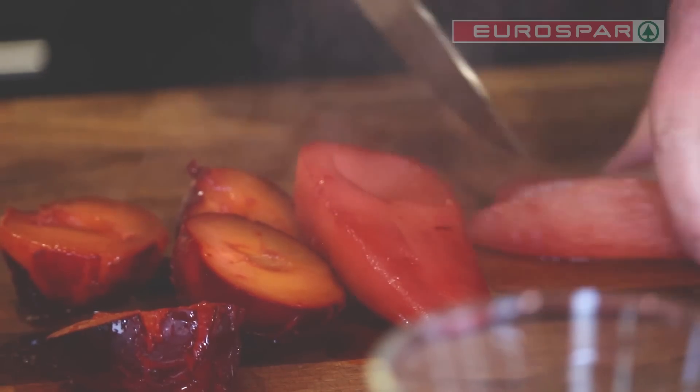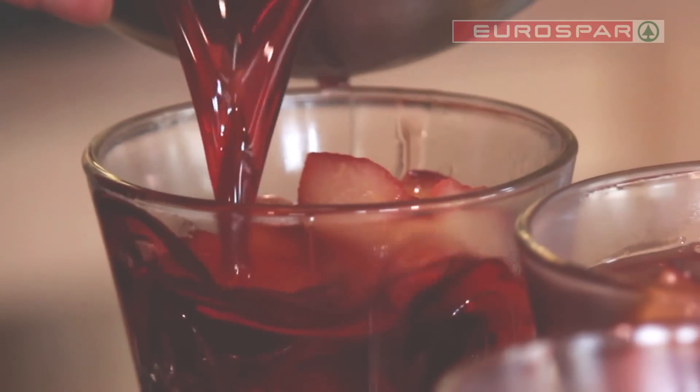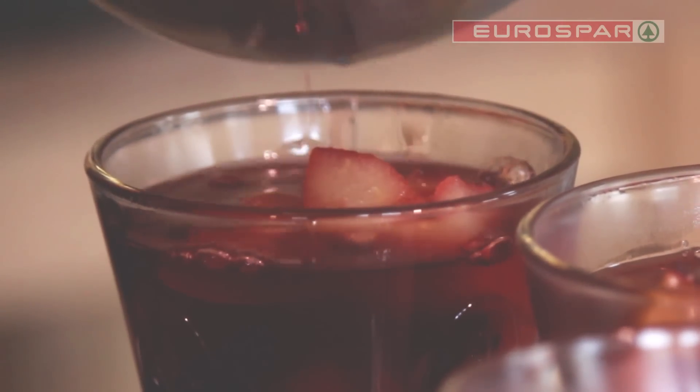Cut the cooked pears and plums into bite-sized pieces and place in four bowls before pouring over the liquid. Cool and then chill the jelly so it sets.